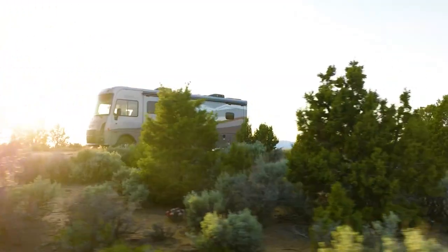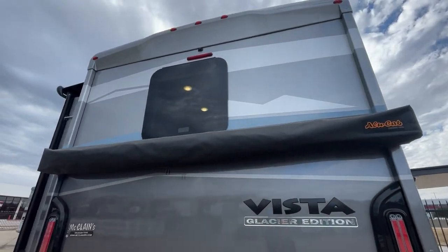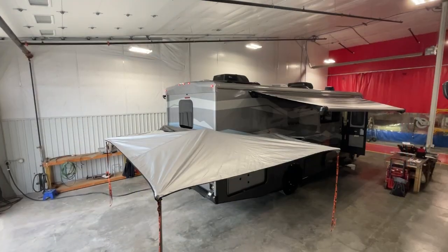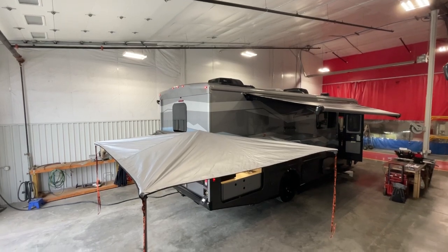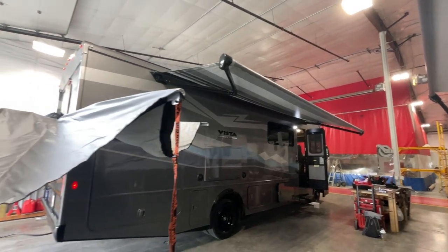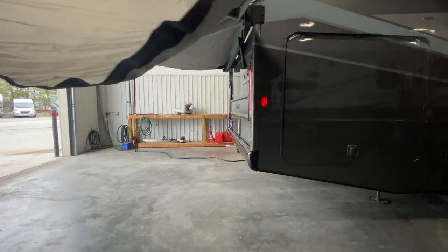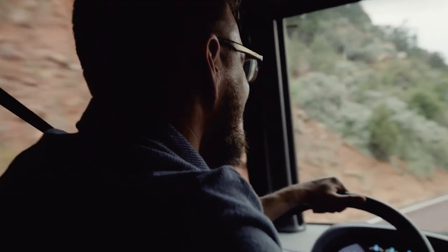Moving toward the rear of the RV is a feature they call the batwing. If you're not familiar with the batwing awning style, we'll link a video so you can see what it looks like when it's pulled out — Winnebago's done a great video on it. That batwing also goes over the exterior kitchen. On the rear, you have a hitch if you want to tow a vehicle, plus a backup camera that lets you look down at the tow vehicle while driving or when parking.